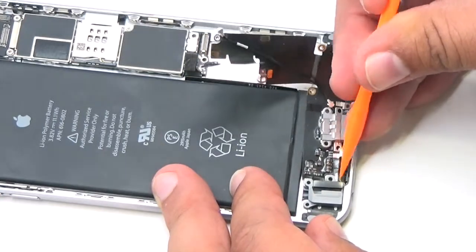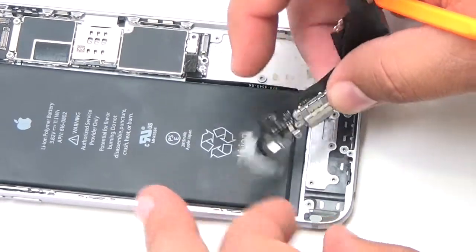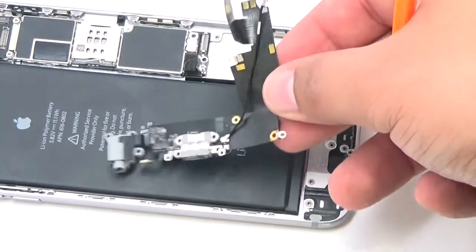Use the lightning connector to push the microphone out of its recess in the rear case. Carefully pull the lightning connector assembly up slightly to free it from the rear case. Now remove the charge port from the device.